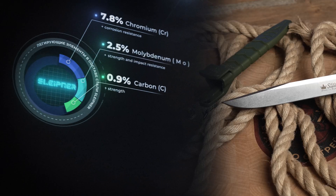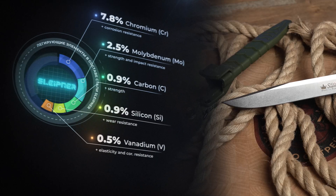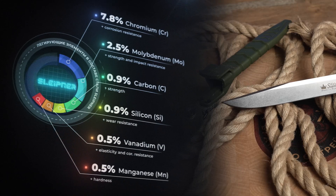Molybdenum helps to avoid brittleness, and it is a hard-melting element that makes the steel resistant against high temperatures — here it's 2.5%. Vanadium content in the alloy is 0.5%; it is responsible for elasticity and enhances the properties of the steel, giving the metal inertia to aggressive chemical media. Silicon content is 0.9%; silicon increases the strength and wear resistance of the steel and, like manganese, makes the steel more stable and reliable.